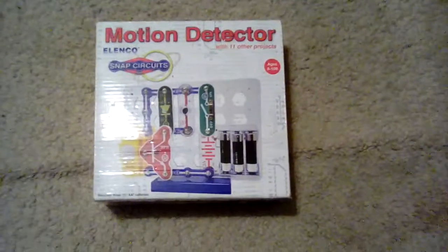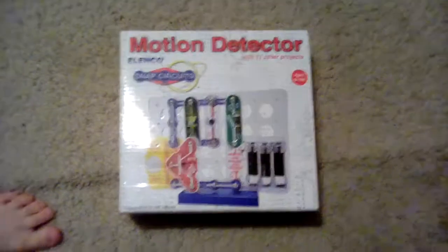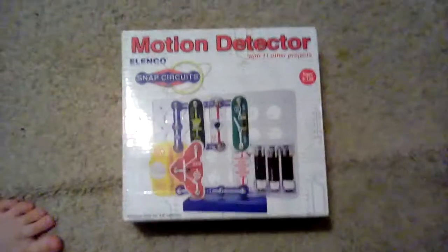Hey guys, Black Bear again — BlackberryOz — and today we're gonna do another snap circuits video. It's the motion detector.